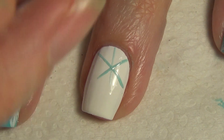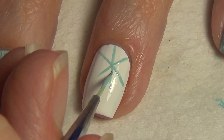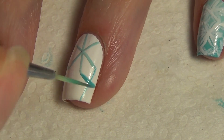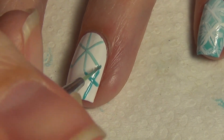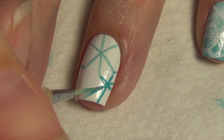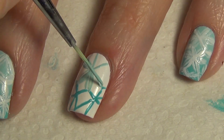For my accent finger, I did a white base for the flowers near the base of my nail. You'll see I do them in the lighter blue and near the tip of my nail I do them in the darker blue — this gives that same gradient look. You could do this on all of your nails, or do the other pattern on all of your nails, or mix and match like I've done here.